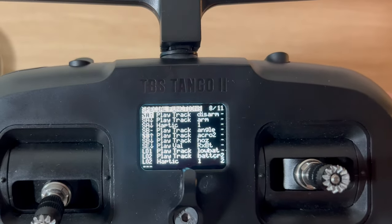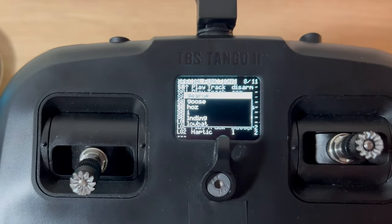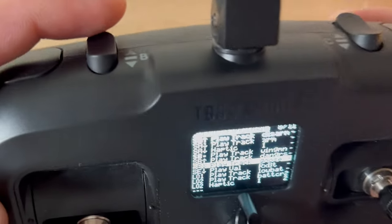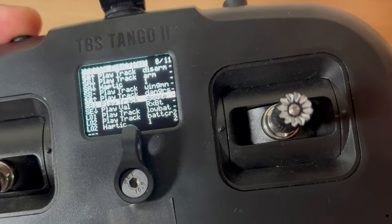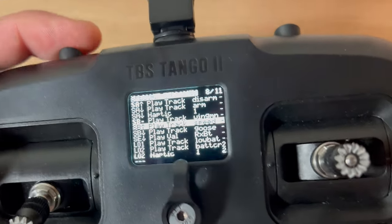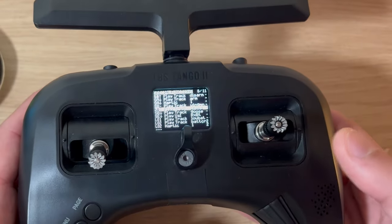For the Top Gun sound effects: for angle mode I set 'you could be my wingman' - if I go to angle mode it says 'you could be my wingman anytime.' Horizon mode is 'talk to me, Goose.' For acro mode I originally had 'I need the need for speed' - if I go to acro mode it says 'I like the need for speed.' Those Top Gun sound effects are linked in the description box below.